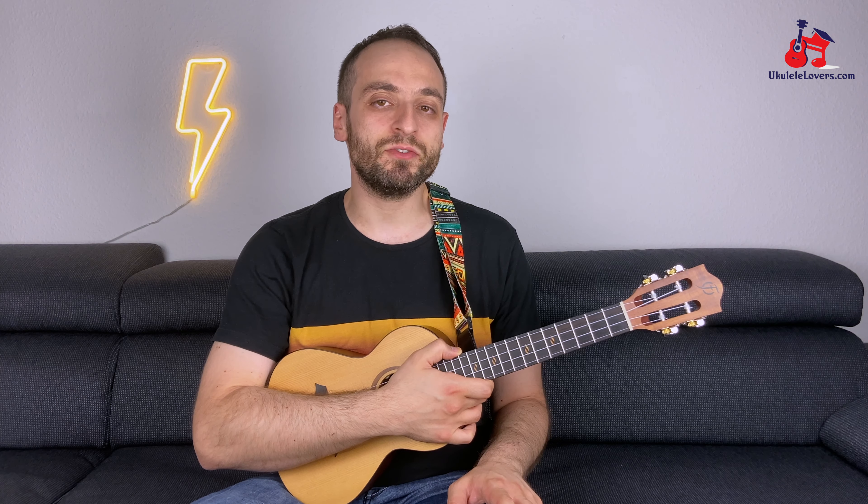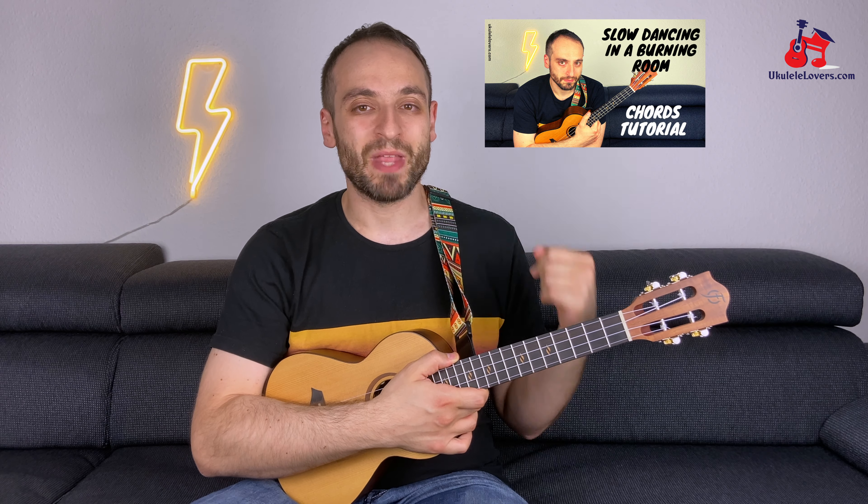Hi everyone, Vincenzo here with a new ukulele tutorial. This week let's learn how to play the famous intro riff of Slow Dancing in a Burning Room by John Mayer. In this tutorial I'm also going to be teaching you the harmony part that John plays together with the main riff. On the other hand, if you're looking for the chords of this song, check out this other tutorial. Anyway, enough with the talking, let's get started.